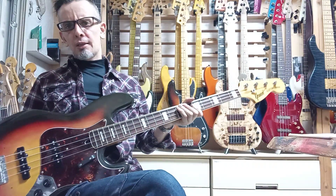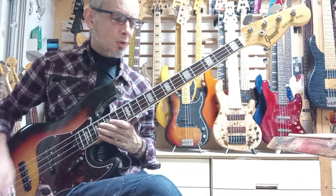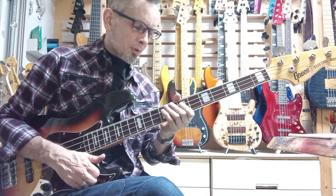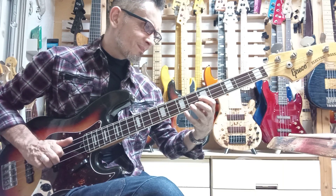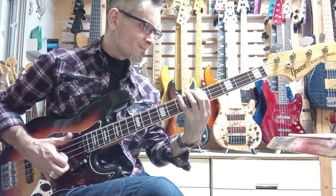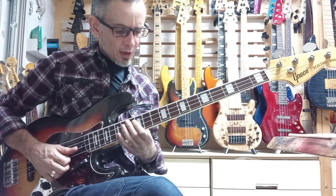You might want to check and see what I've got in stock, because there is another Greco in stock, although it's a JB600, which has a maple fretboard and a Sen body, natural colour. Very nice, though.